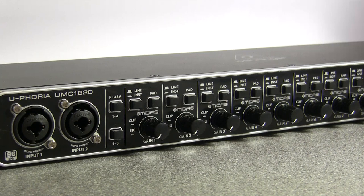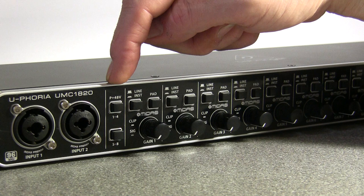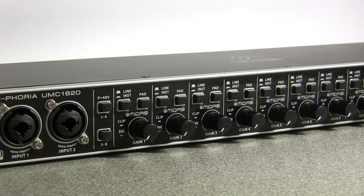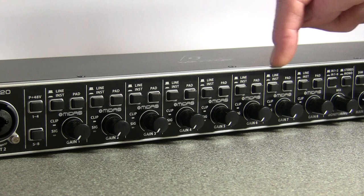There are your first two inputs on the front, the other six are around the back. Looking down the front — phantom power: at this price you're not going to get individual phantom power switching on every input, but they've handily given you the option to have no phantom power, every input with phantom power, or just the first four or last four inputs with phantom power via these switches. So you do have the option to use dynamic and condenser mics at the same time, which is good.